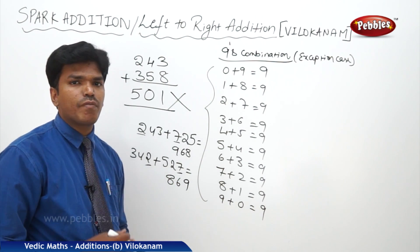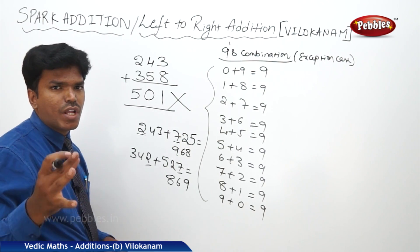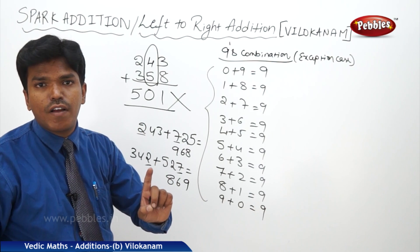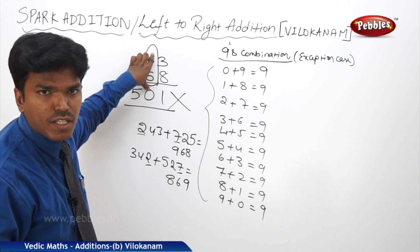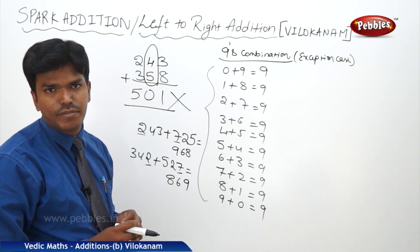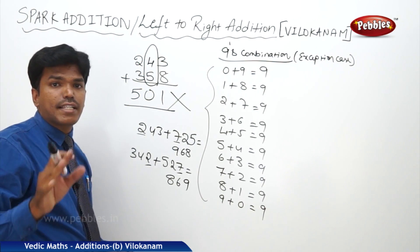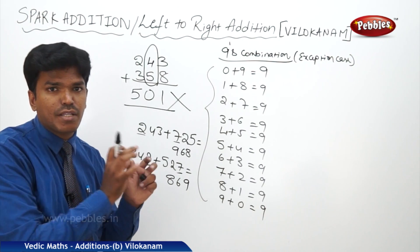But where will the problem arise? Whenever the 9th combination comes in the middle of the numbers, then we can't say whether that combination is carry or non-carry — we can't say. For example, initially you might say 2 plus 3 is 5 and the next numbers are non-carry, so it stays 5 — but that is wrong. Whatever the 9th combination, if it is coming in the middle, we can't say whether it is carry or non-carry. This is the exception case for the 9th combination only.